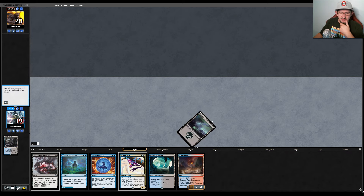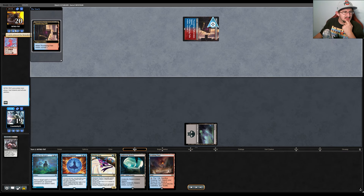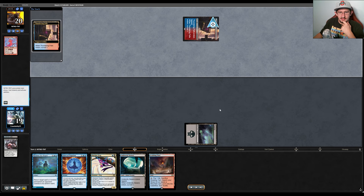We play a fetch land and get our basic swamp. Thoughtseize reveals our opponent's hand, and we can instantly tell they're playing Storm. The Past in Flames and rituals give it away immediately. We can see their full hand.